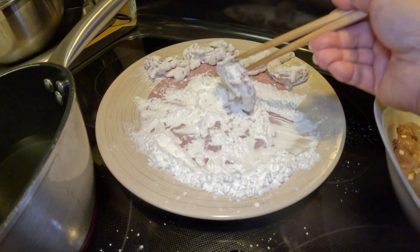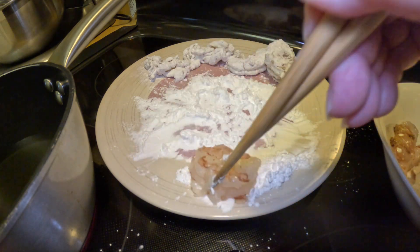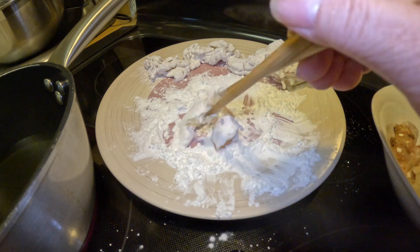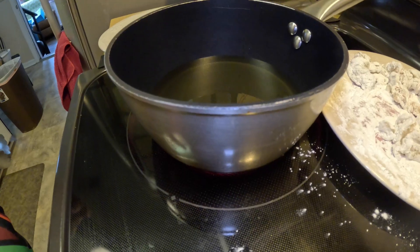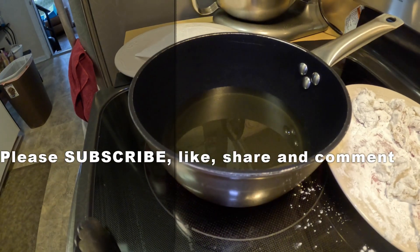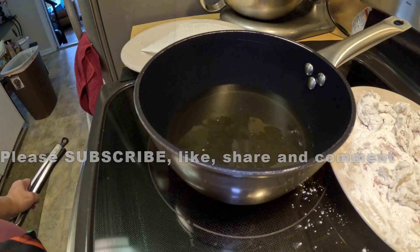Make sure your oil is on high, because this seafood cooks fairly quickly. You don't want to leave it in there too long, otherwise it will be chewy. Make sure your oil is nice and hot. How do you know? Stick your chopstick in there — if it's fizzing, it's ready.